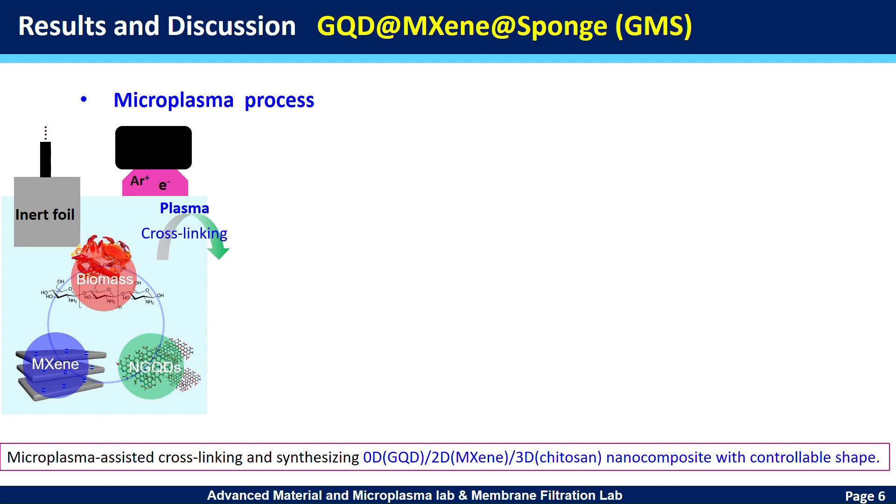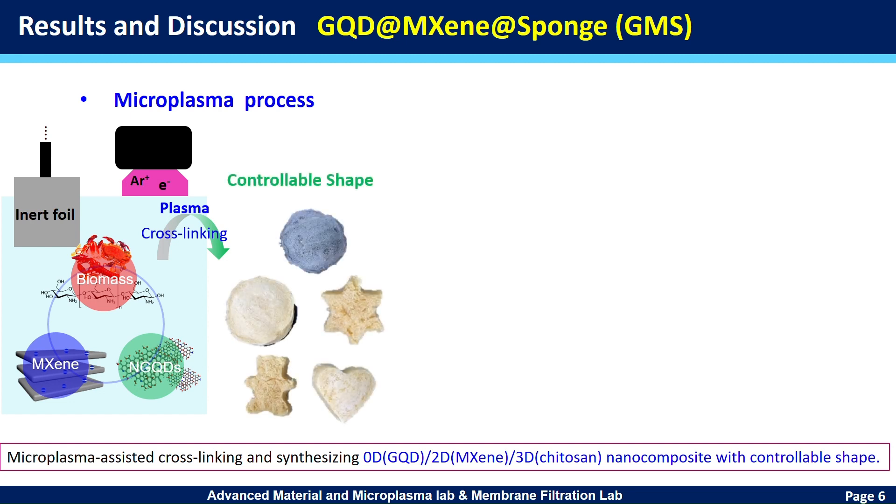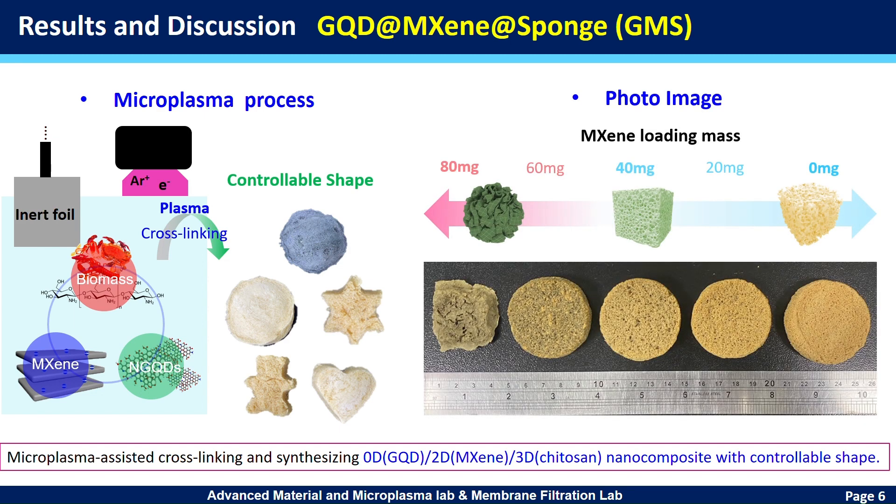Micro-plasma enables control of shape corresponding to the application and also allows large-scale processing. We successfully fabricated a multi-dimensional sponge. We optimized the machine loading mass with nanostructure and the photo-thermal effect.